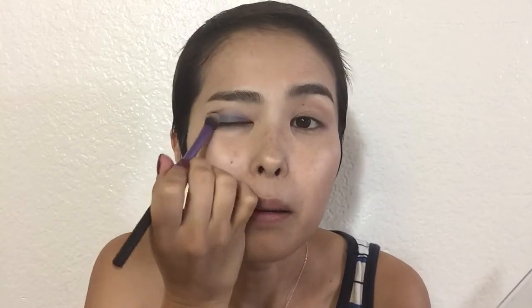I'm going to take my more fluffy brush and use this blue color all over the lid — my lid is primed, by the way. It's kind of a pretty color. I'm using the lighter blue color right now. I'm going to pat it on and blend it out all the way to the brow bone.